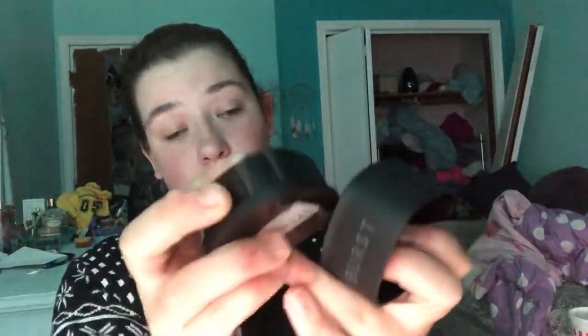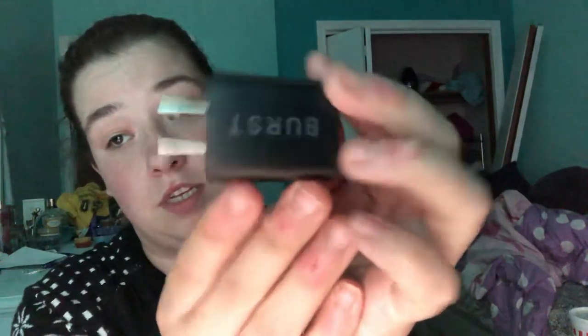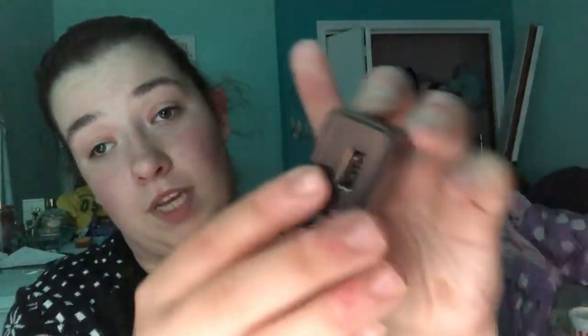First off you have the wall unit. So this is where you charge it, and this goes on top just like that. It's not very secure, which is kind of going to bug me, but it's fine. You have your USB cord right there, and then you have your wall charger. It has 'Burst' on it, which is adorable. And that's where you plug it in.